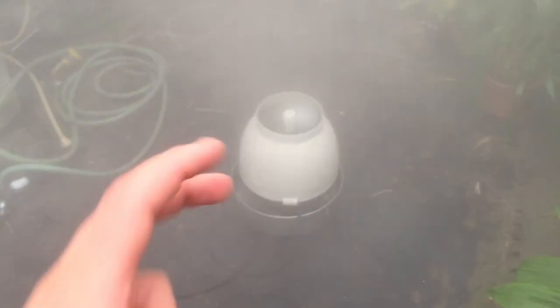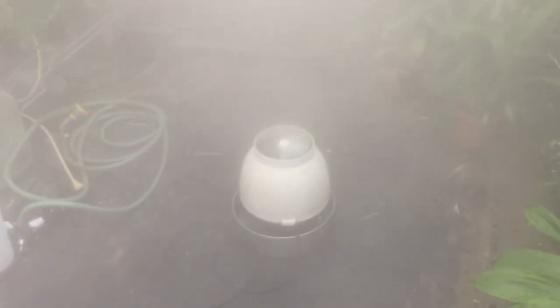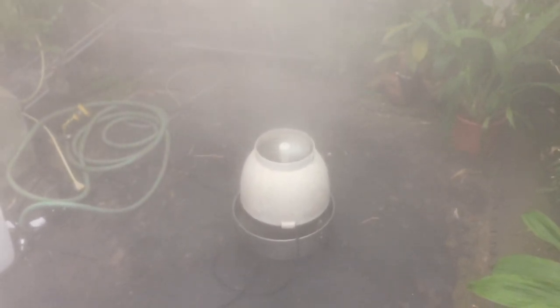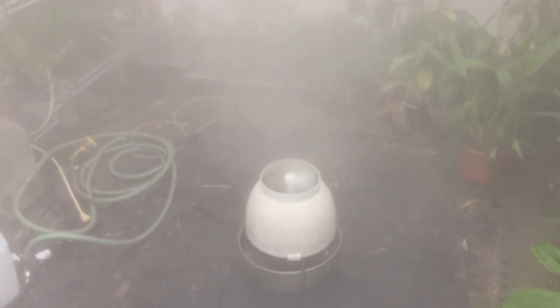I don't know if you guys have seen this sort of hydro fogger before. It has no brand on it — I would love to know exactly what it is so I could get parts for it if I needed them. The hydro fogger website I usually go to looks nothing like this. It looks probably about a decade or so old, maybe more. But check out what it does — it's just fabulous, look at the fog it creates.